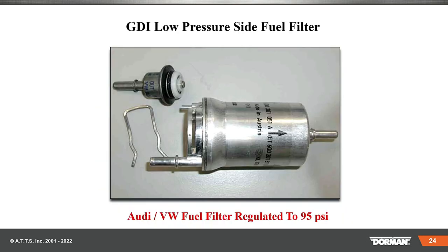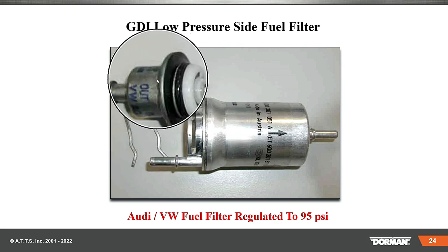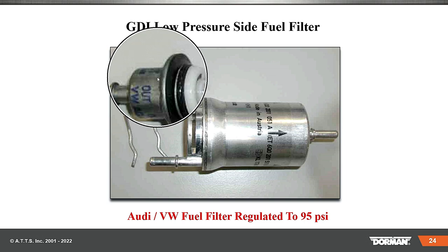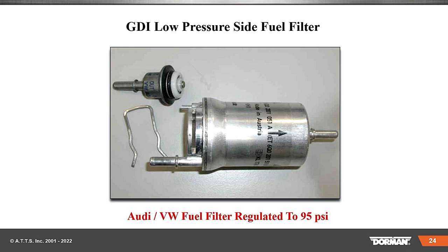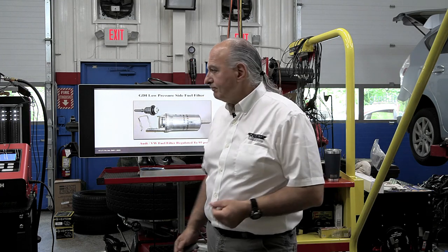Some GDI low pressure side fuel filters, like this Audi Volkswagen, actually have a pressure regulator. When you put a new filter in, you take that clip out and there's that regulator that gets reused. Most of the vehicles we're working with nowadays have the fuel filter incorporated in the pump — it's a one-shot deal. Many vehicles like BMWs that have a bladder tank need to replace the whole thing as a unit, not just a pump — the whole tank.